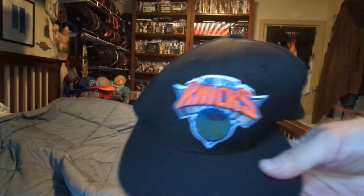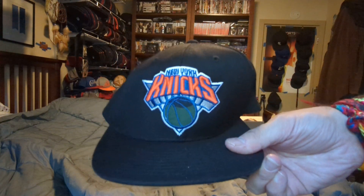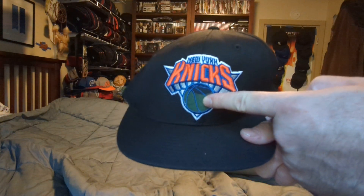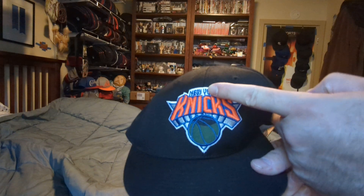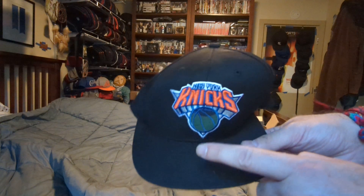So we got a Mitchell & Ness New York Knicks Snapback. You got the Camouflage Basketball, you got the Orange Knicks, got the Blue NY, Black Crown, Black Bill, Black Button.